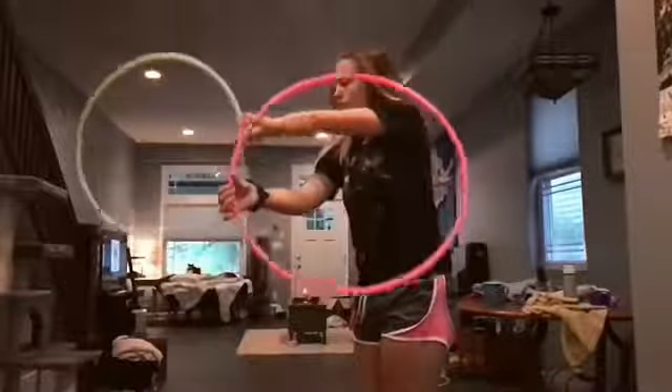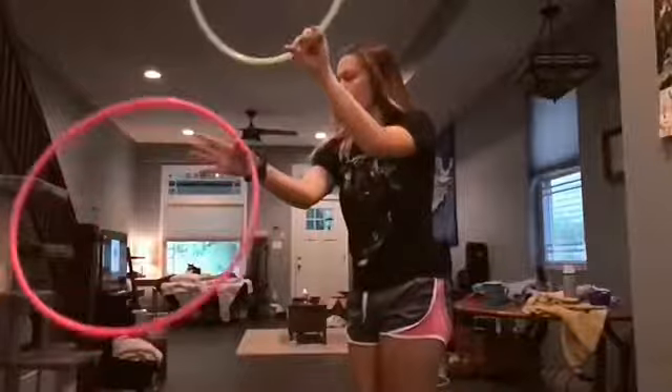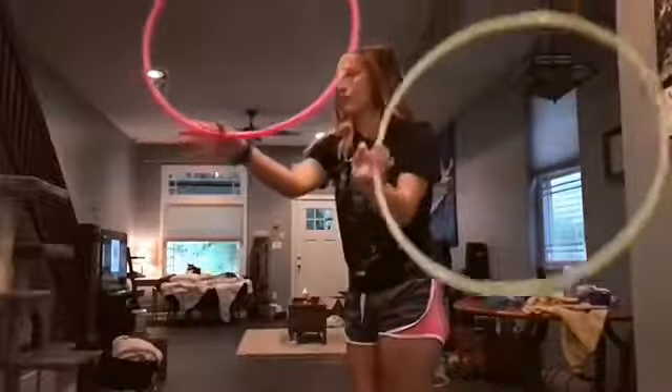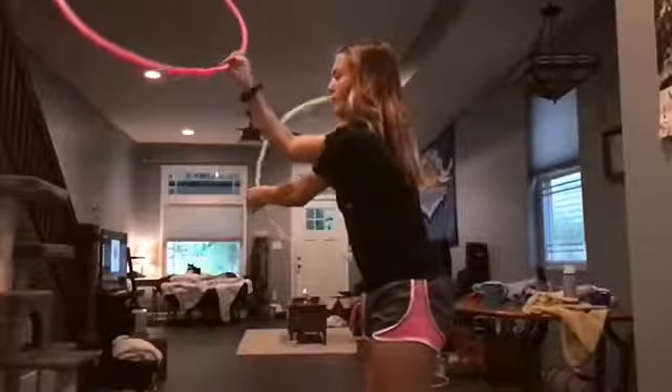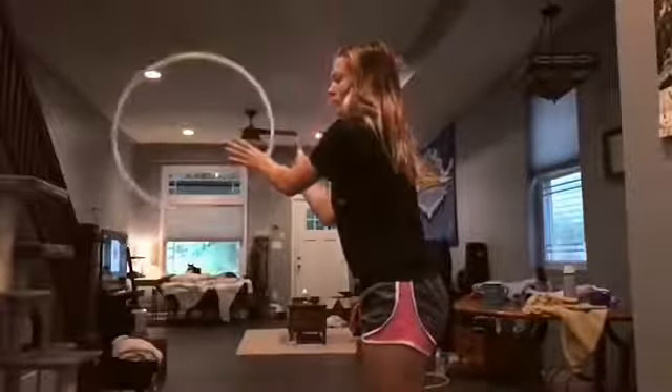Now watch the pink hoop again, and I spin it on my thumb for one full rotation. As I grab it with my palm facing down and following that momentum going around the hand, then that is doing the thumb spin.